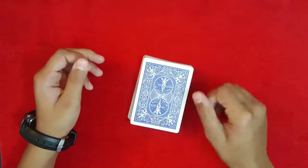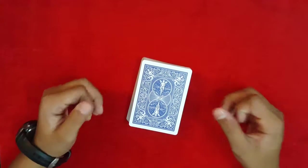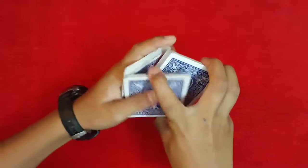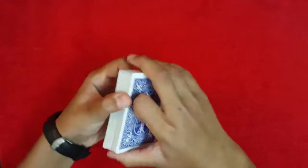If you want to learn how to do it, don't forget to stick around for the tutorial. Hopefully you like the trick, and this is how you're going to be able to perform it. It's an impromptu two-card trick.